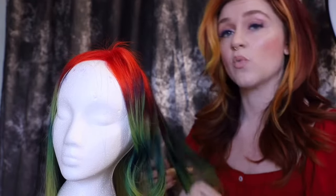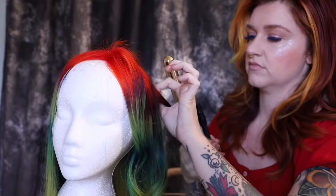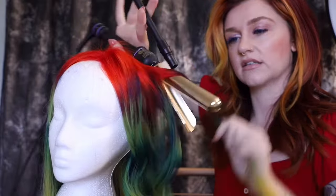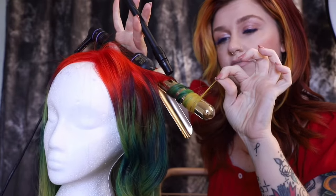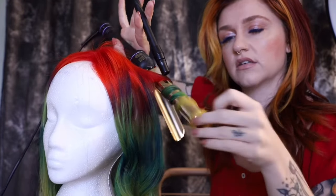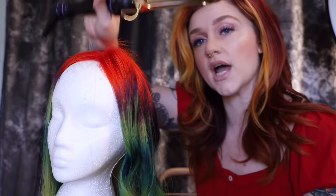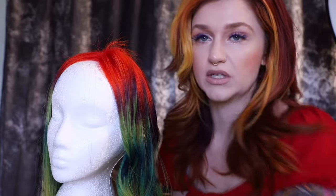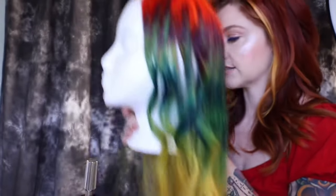If you wanted to do a wand curl, this turns into a wand if you wrap the hair around the barrel. Say you forgot your wand at home — just simply wrap around the barrel to create that wand curl. Sit it on for a few seconds and there you have another curl. So you have three curl types at this point using one iron — the one-inch Marcel iron.